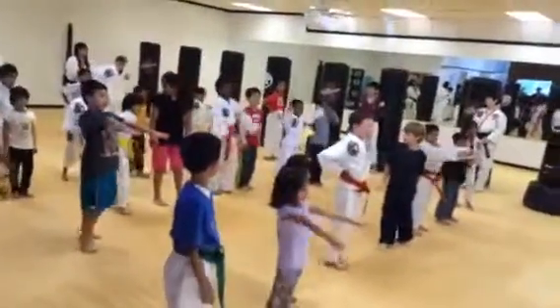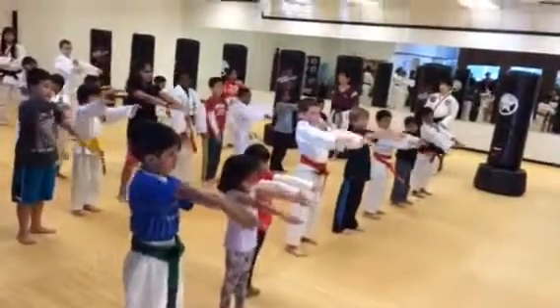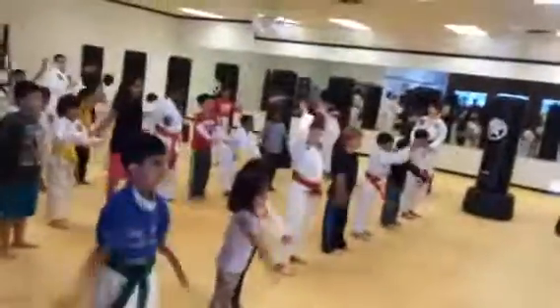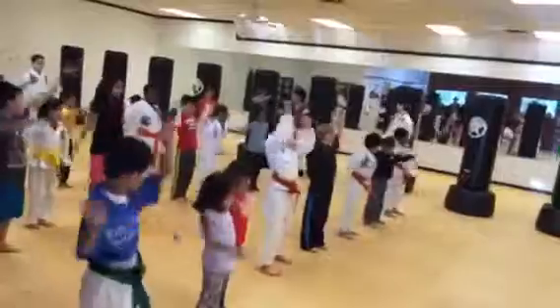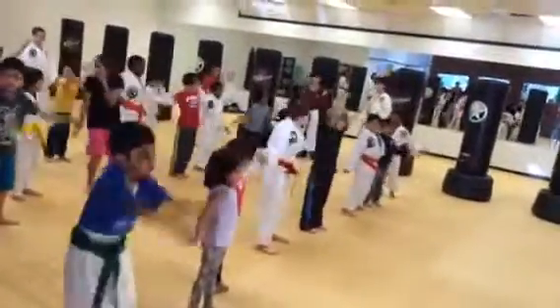Now I want you to take your arms and stick them straight out in front of you. Now I want you to take them and swing those arms towards me in big circles. Yes, ma'am! Oh, good job, Arian! Yes, ma'am! He's good, buddy.